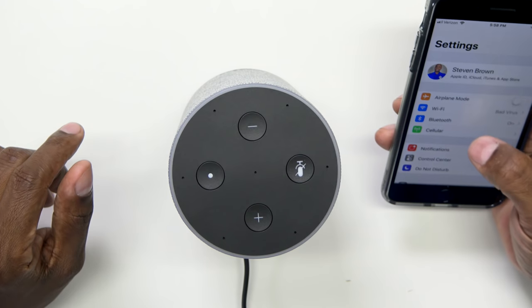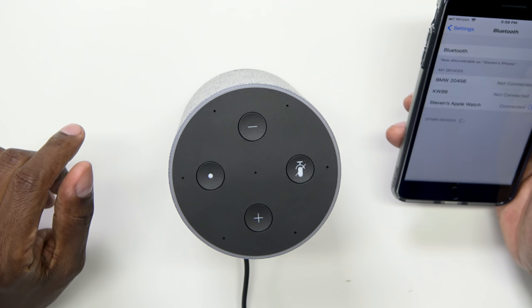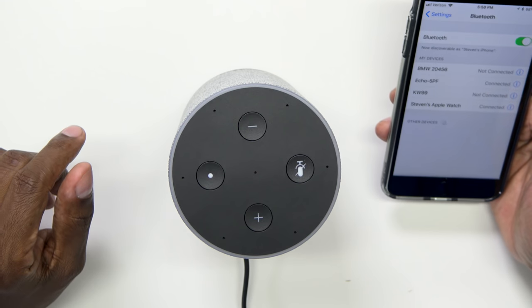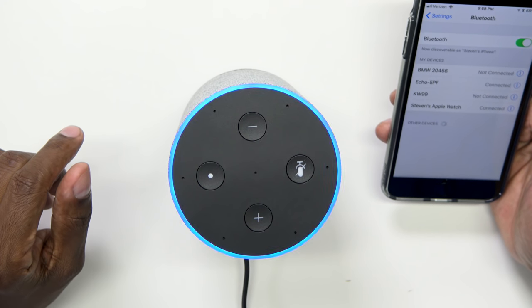Now that I've shown you some of the basic setups, let me show you how to make it a Bluetooth speaker. Under Settings, click on Bluetooth and as you can see it's scanning. There's Echo right there — and now it's connected as Bluetooth, connected to Steven's iPhone. Let's take a listen to that speaker to see how much better it sounds than the Dot unit.